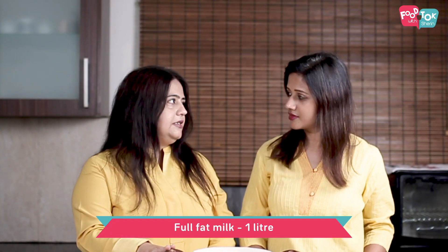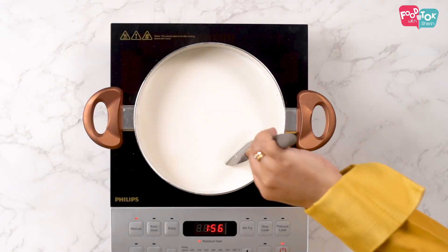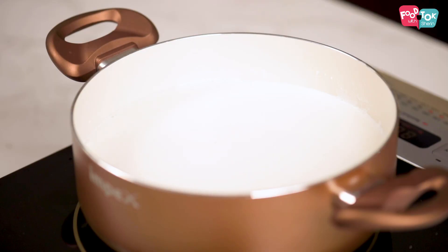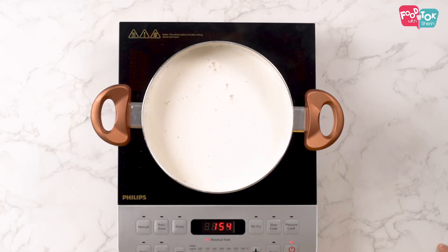This is one liter of milk. We're using Amul full fat milk — you can use any brand but it just has to be full fat milk. You bring it to a boil and then let it simmer for another five to seven minutes so that it becomes thick, but you don't really need to reduce it. You don't have to go through all those steps of reduction.